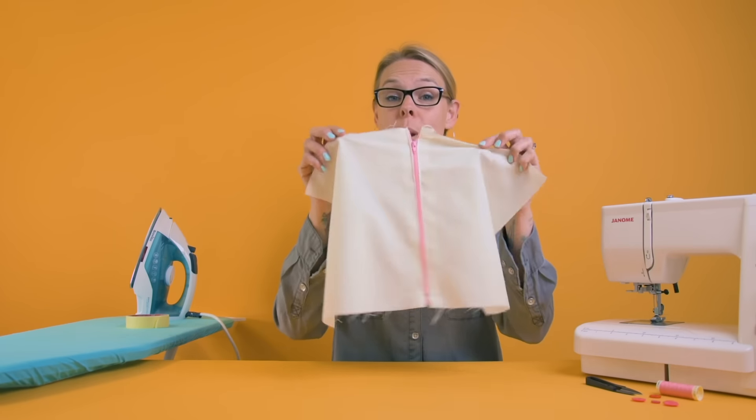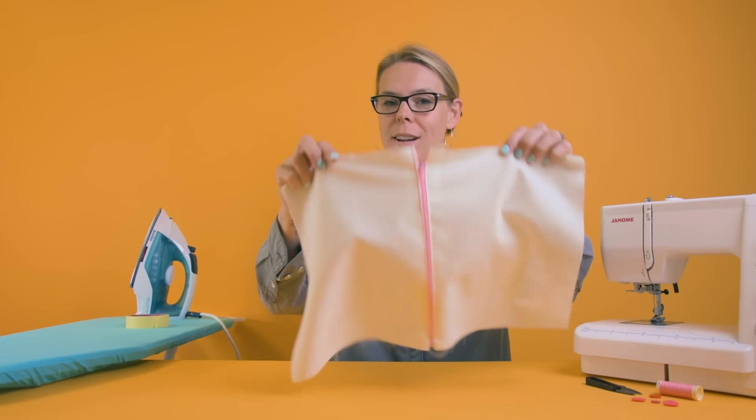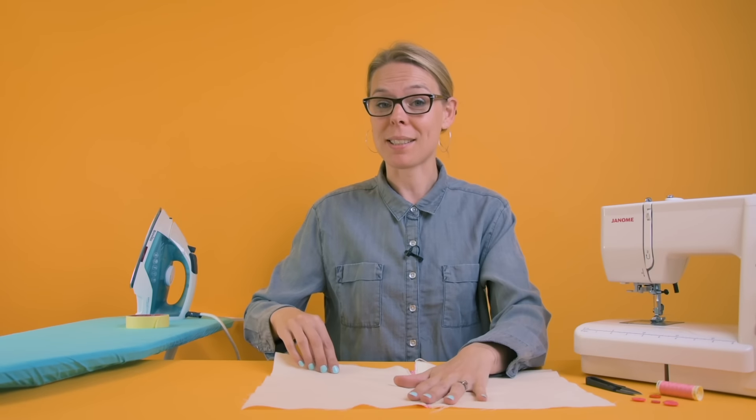Hi everyone, it's Emma from Lovecrafts and today I'm going to show you how to sew in a zip. It's not as frightening as you think it's going to be, it's actually really simple. And I'm going to take you through the steps.